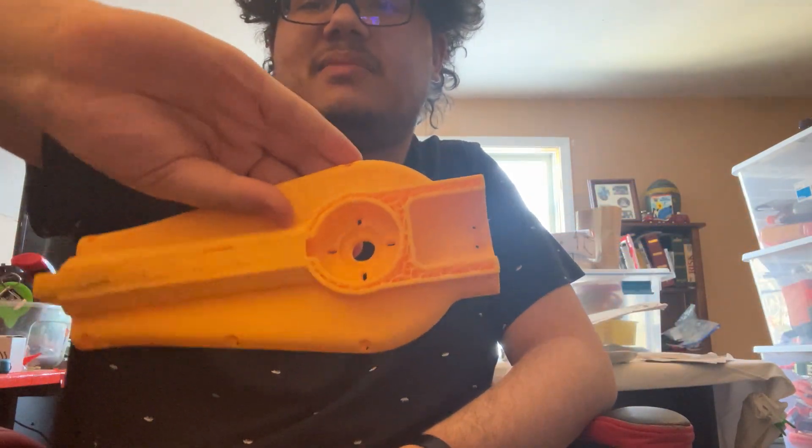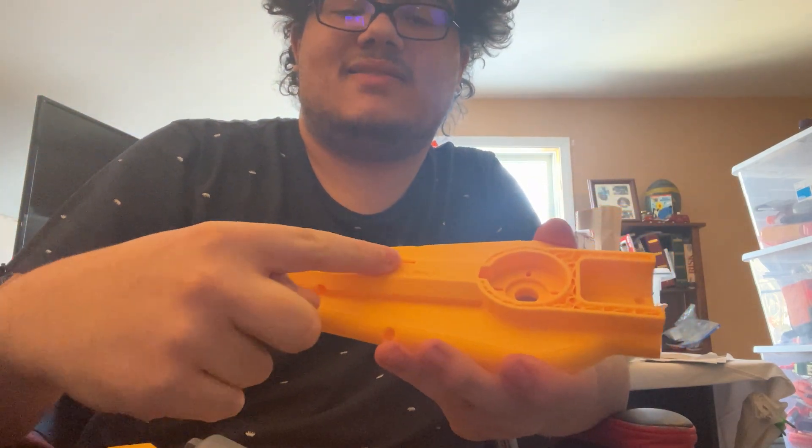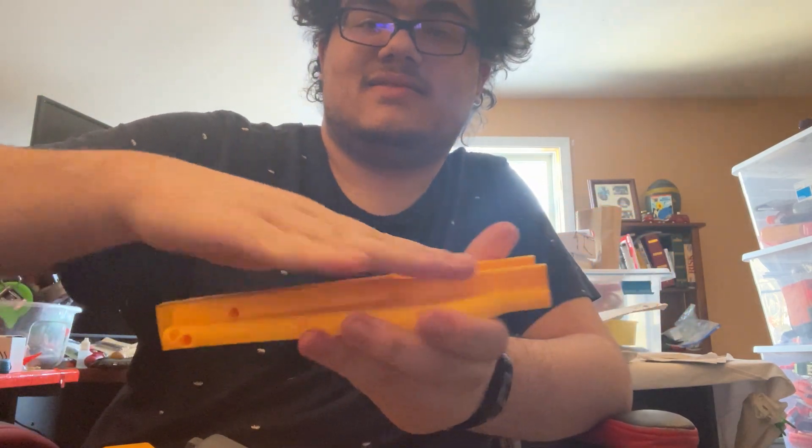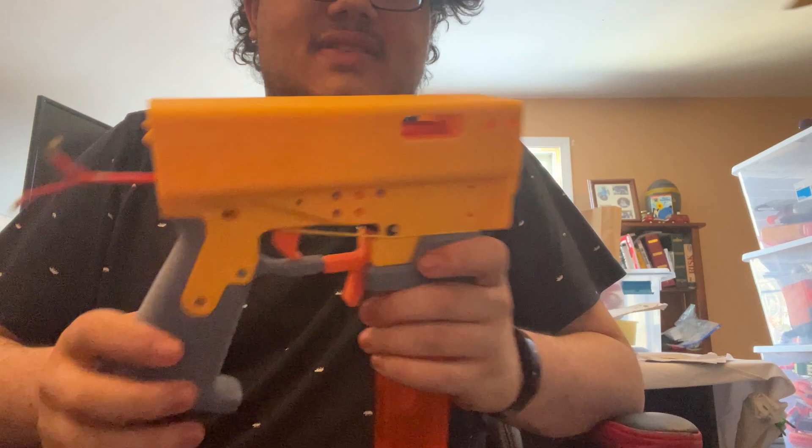As you can see, that print failed spectacularly. All of this has failed, and this area right here is supposed to go up to, like, there. So that failed. This is mostly stuck together now.